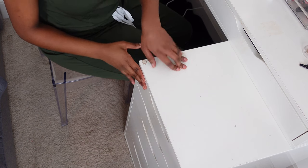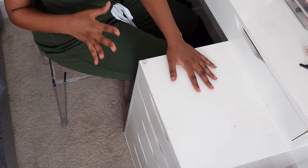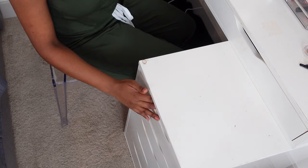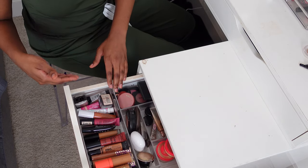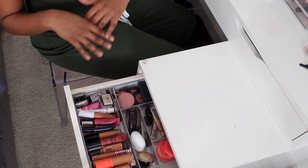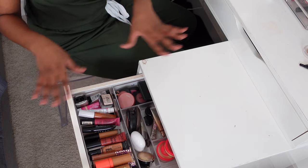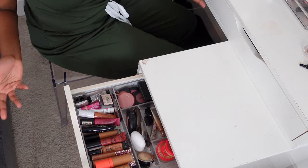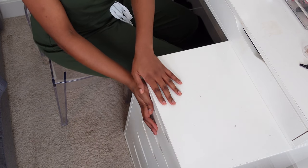So let's take a look at my storage tower. I'll probably need more storage at some point, but that's a story for another day. This is where I keep all of my concealers, my cream blushes, my powder blushes, and my powder highlighters. Everything is here nice and neat in this drawer. I definitely don't need to buy any more concealers, but I probably will.